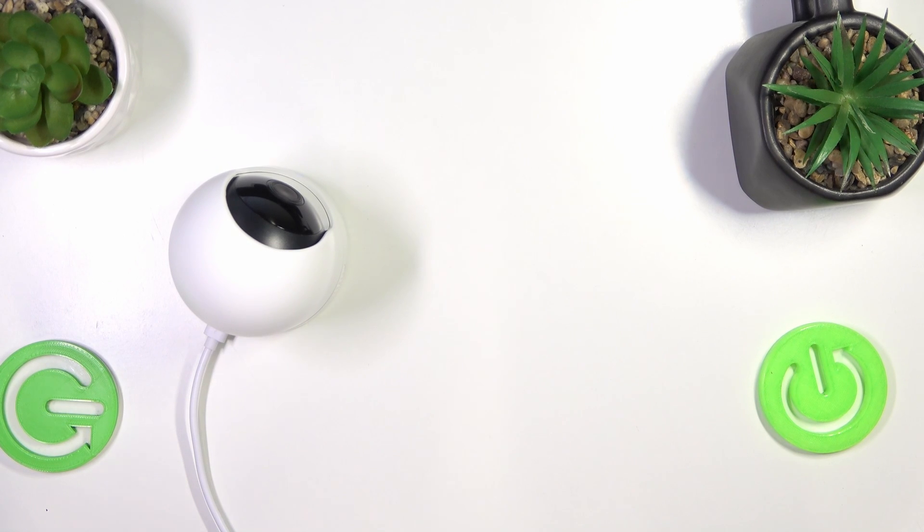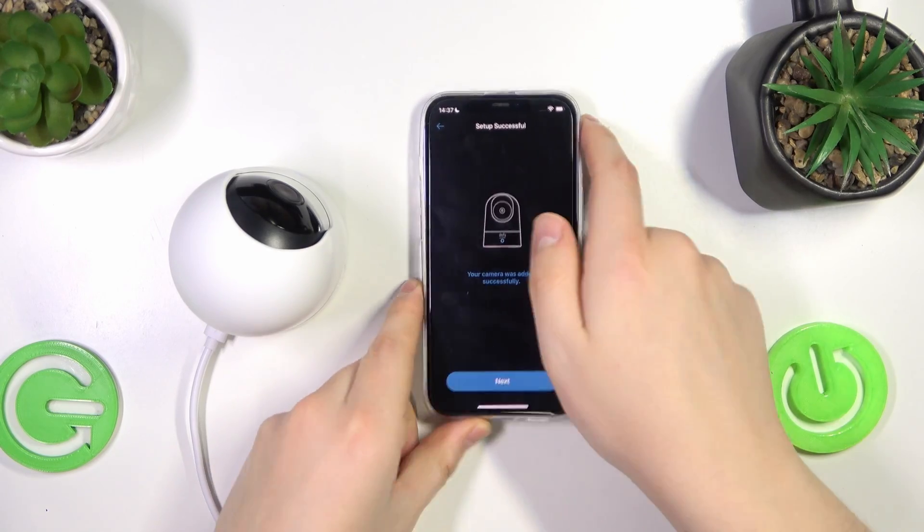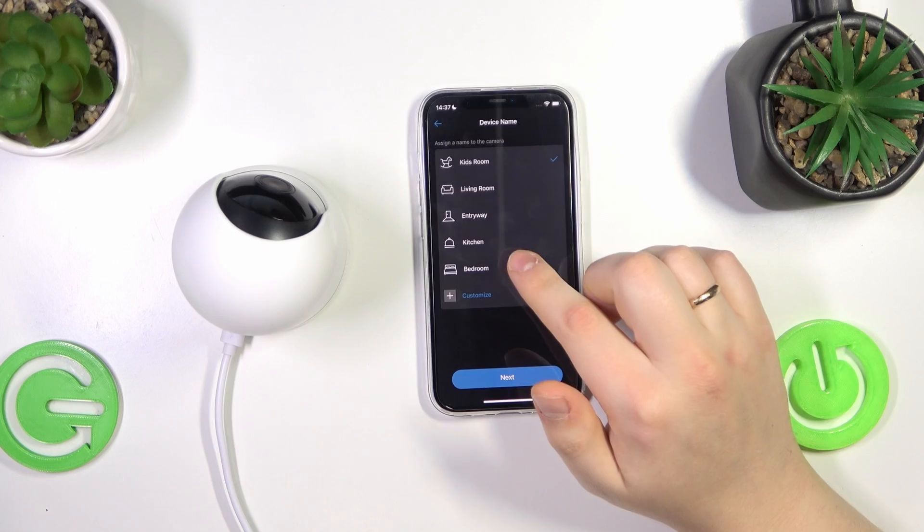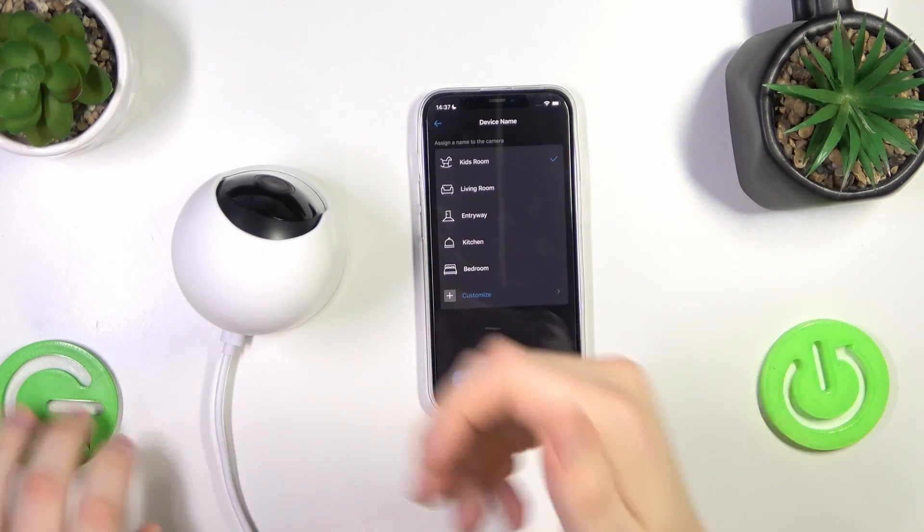I was a bit worried I didn't enter the password correctly, so let me double check — actually, it went through. I entered the correct Wi-Fi password. The camera has been added. Let's go next.